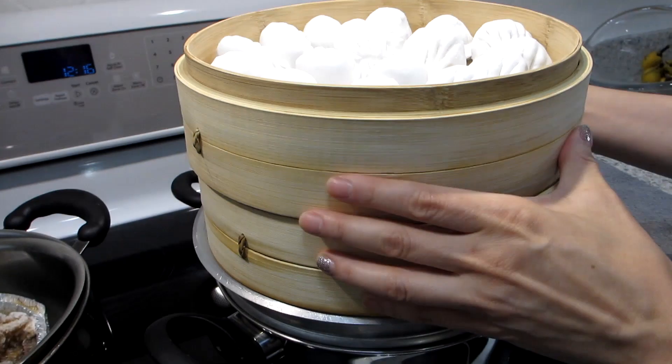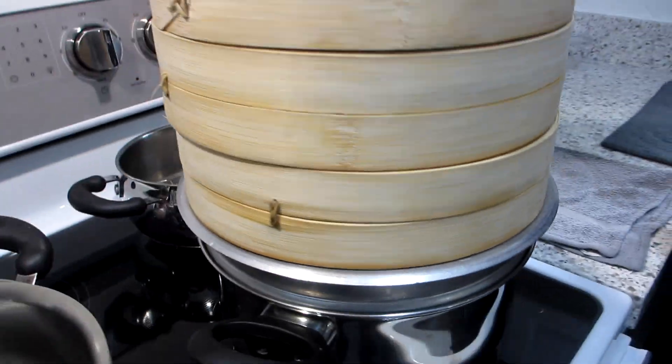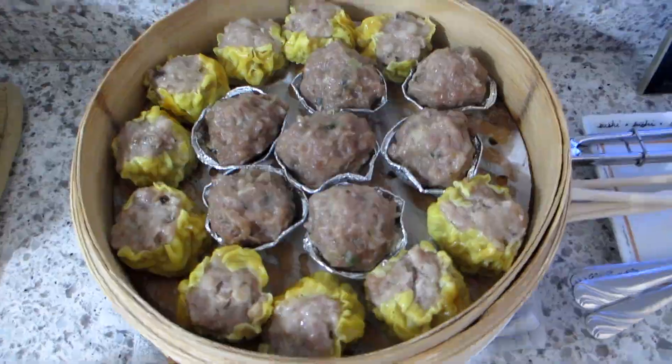15 minutes later, the dim sum is ready and, as you can see, the food is not disturbed and the paper is still intact. When you're done, simply take out the paper and toss it out.